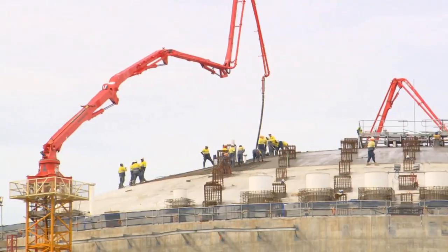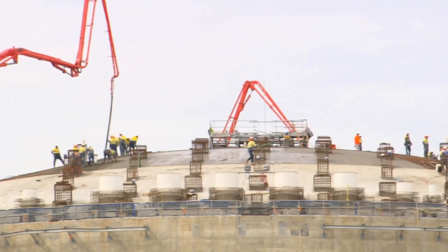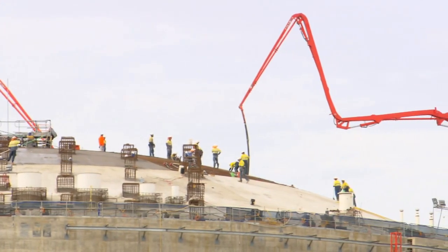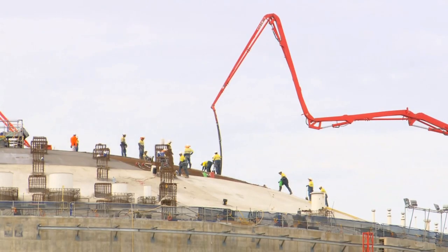Once we air-raise the roof, we lay about 700 — almost 700 — tonnes of rebar on top of the roof. And then we pour about 6,500 tonnes of concrete on top of that. So we need to pressurise the roof just to hold the shape, make sure it doesn't collapse underneath us, basically, in a nutshell.